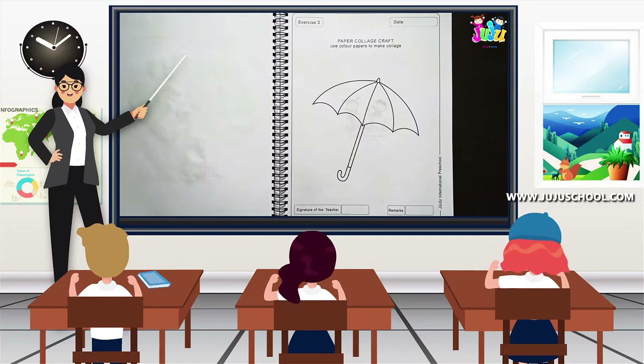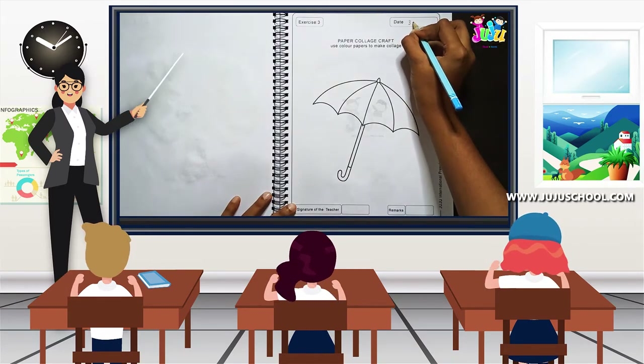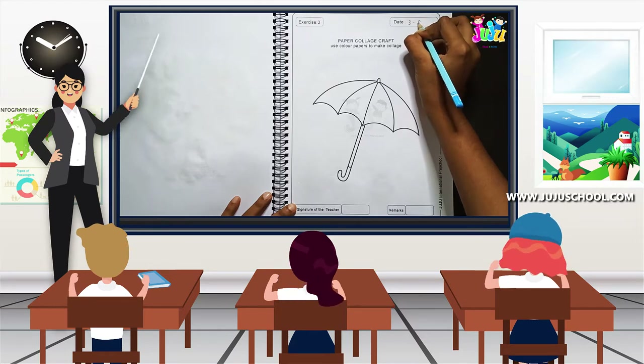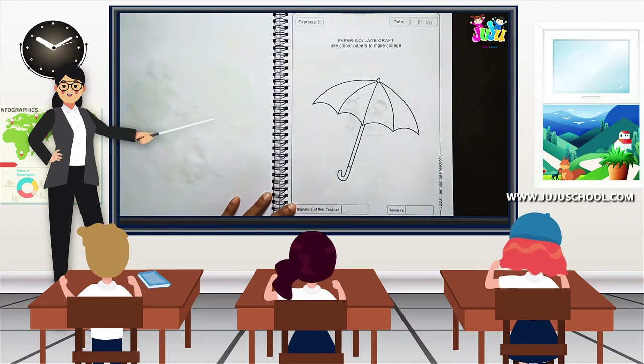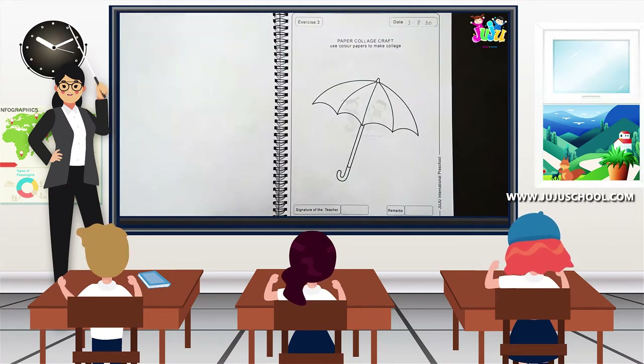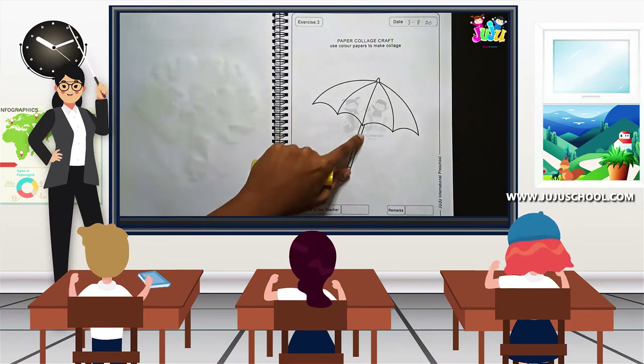The first thing you have to do is write the date. What's today's date? Third August 2020. That's it. Now what you're going to do is color the handle of the umbrella.